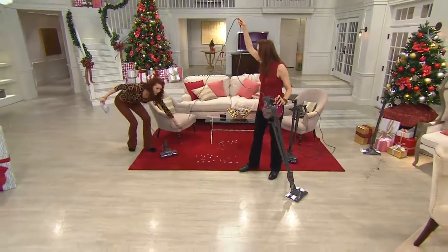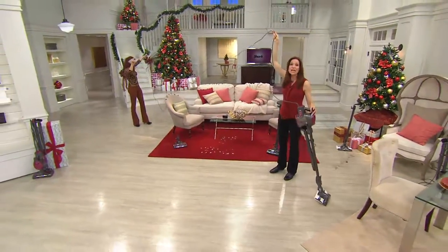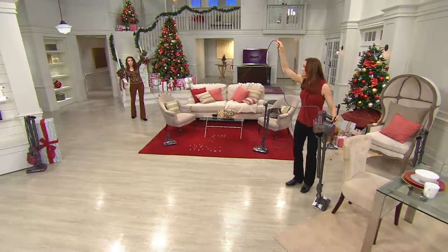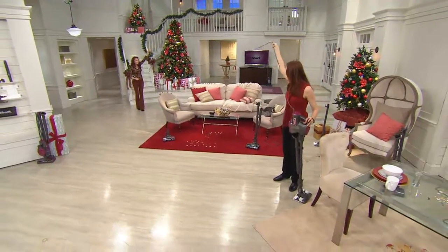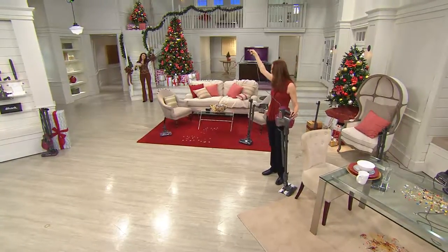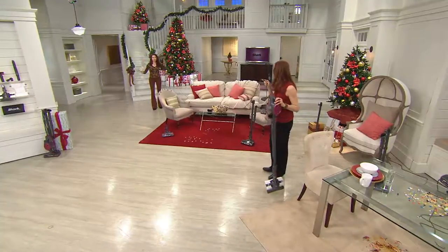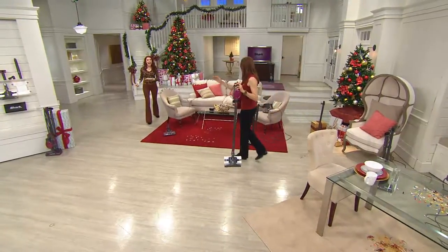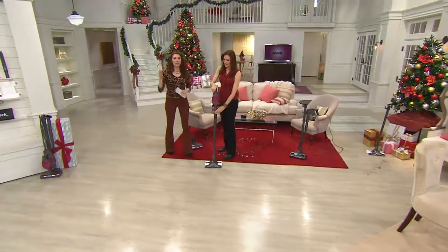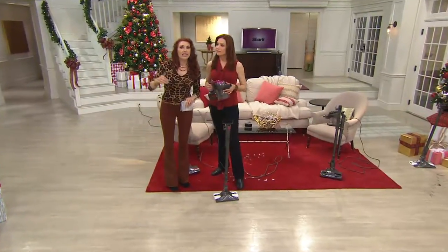Let me show the cord. How long is this? This is a 30-foot cord. I am all the way in the dining room and we're jumping rope — seriously. You don't have to plug and unplug. This is part of the reason why 30,000 have flown out the door today — add that to the 50,000 earlier this year.